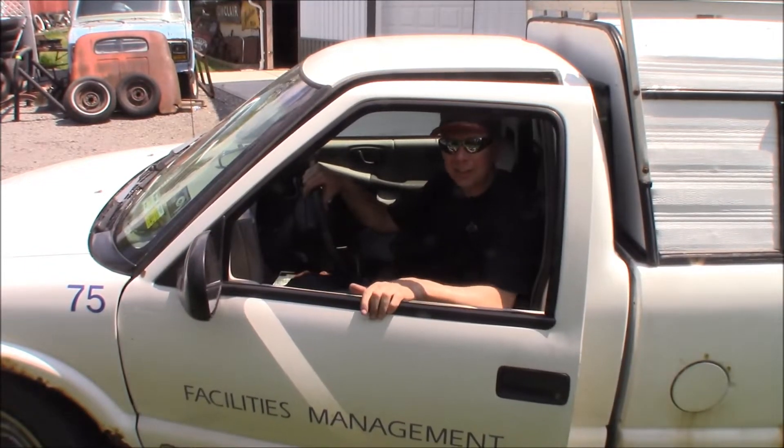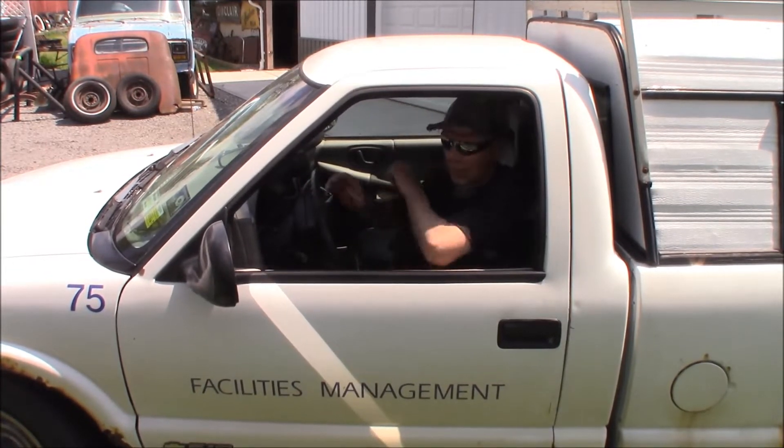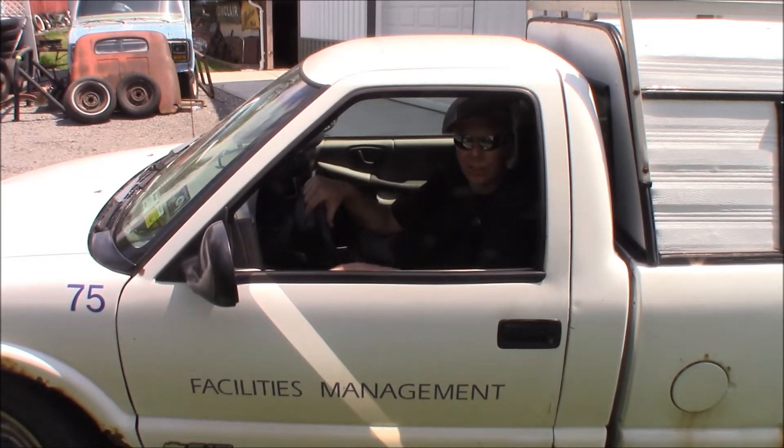The first thing you can see — the hinge is shot on the door. So I've got to lift the door up like that to get in and out. But let's check it out.